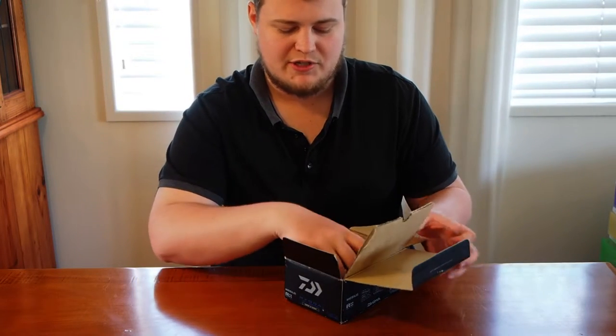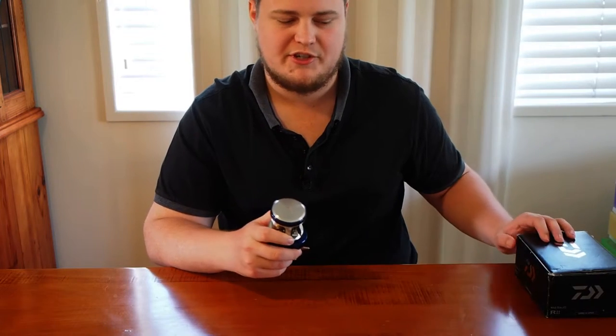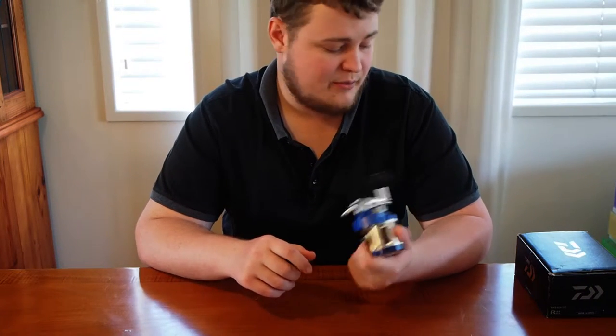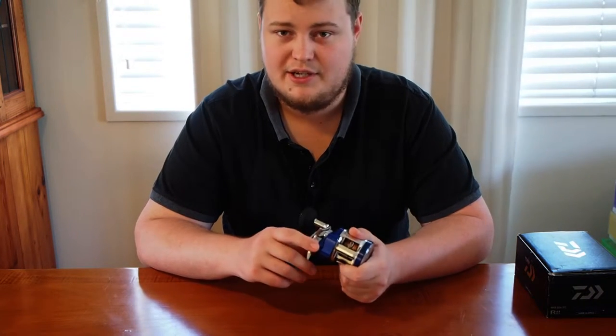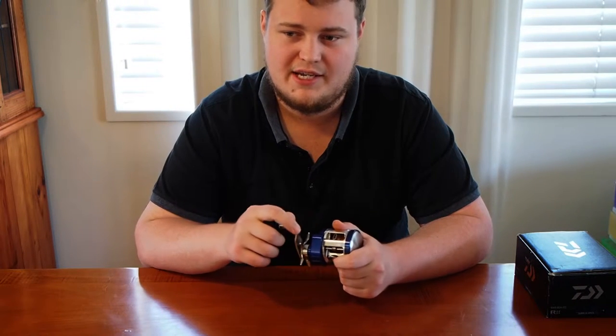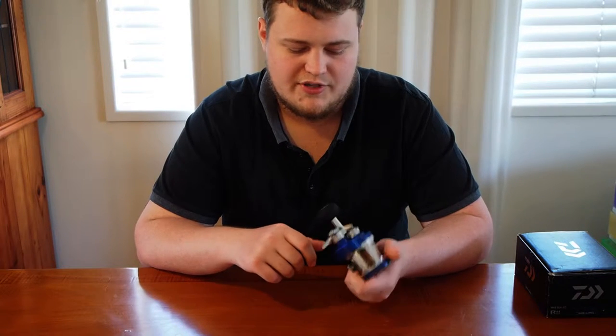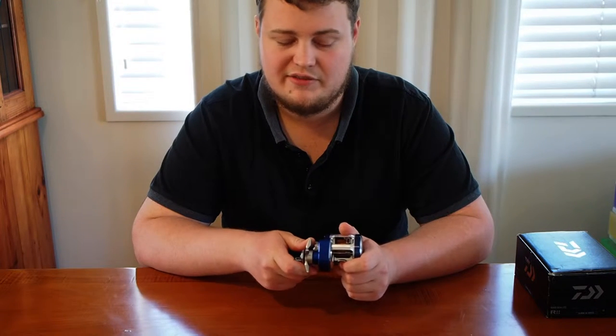It's not brand new — it was bought used on the Tournament Fishing Bioswap and Sell page. So I can't unbox it as a brand new reel, but to me it is. This is going to be going on an NS Amped Micro Jigging Rod P3 Baitcast, and I'll use that around the reef for any inshore activity I'm going to be doing.